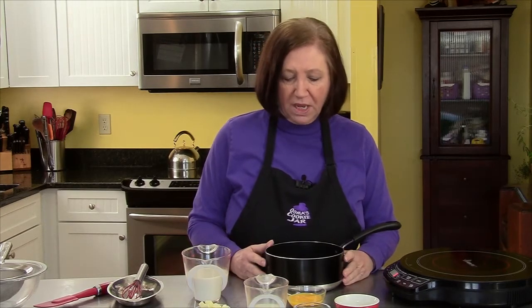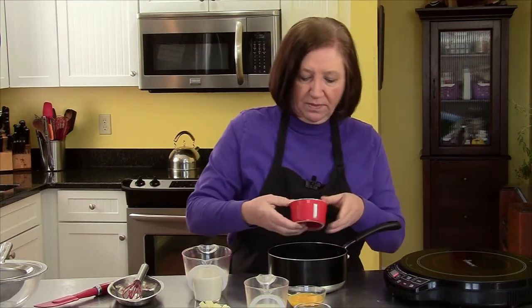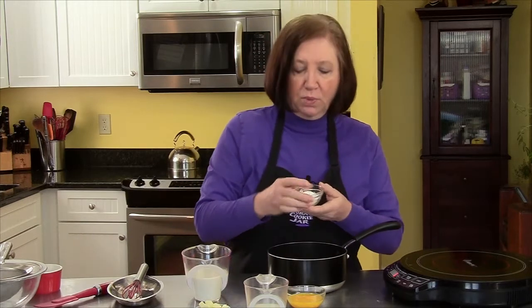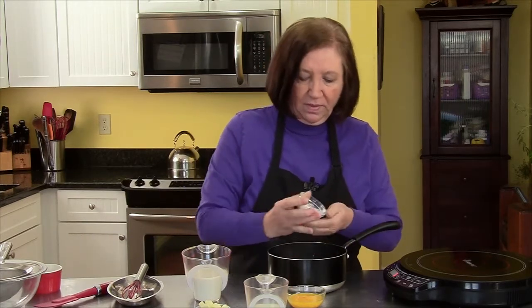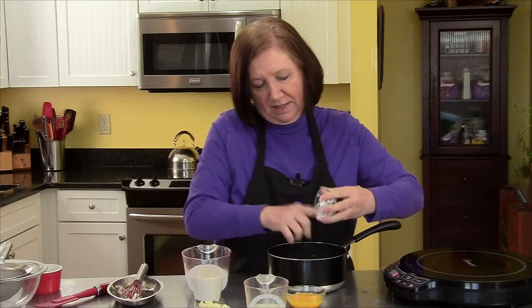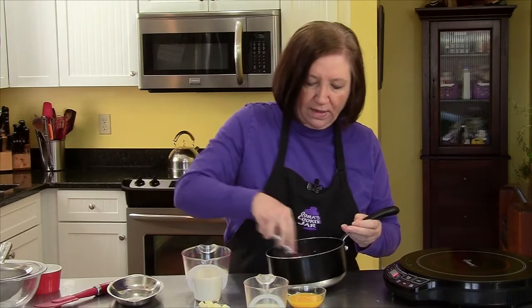In order to start our Boston cream pie, we're going to make the cream filling first because it needs to be refrigerated for a couple of hours. So in a saucepan, I'm going to put 1/3 cup of sugar and 3 tablespoons of cornstarch. The cornstarch has a tendency to stick — it's just the nature of cornstarch. Give that a little whisk around to blend them.